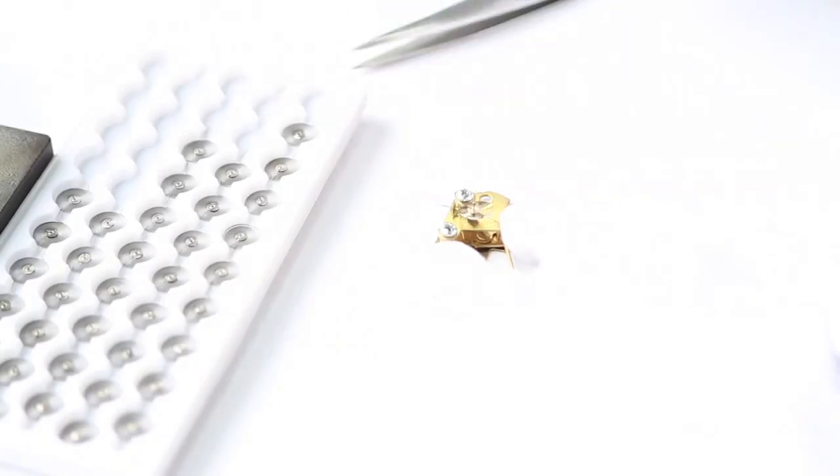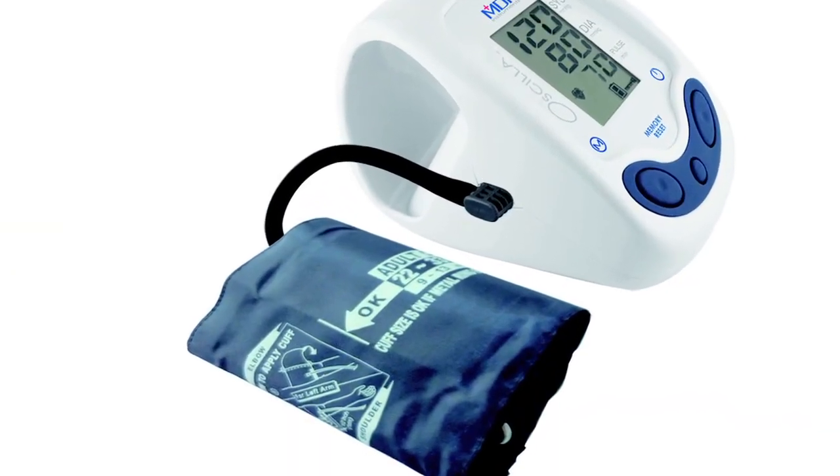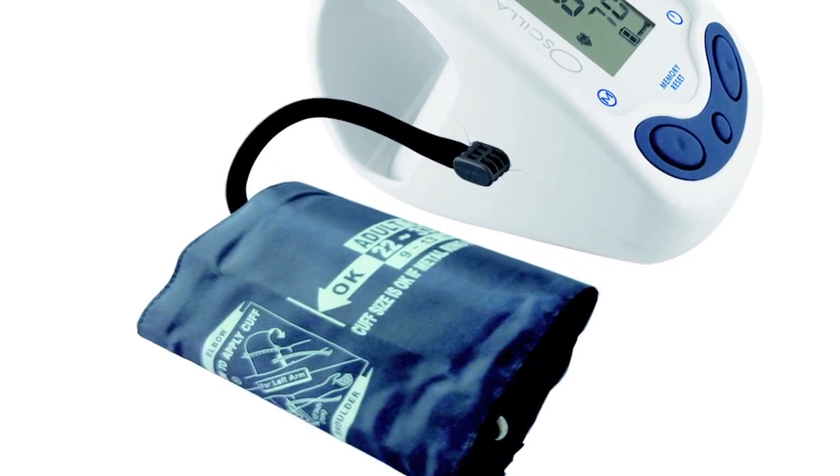That was the key — and really just the starting point, the basics. We incorporated our inflate-read technology, unique to us, which captures the entire reading on the inflation and is 40% faster than traditional devices, making the reading more accurate and quicker.